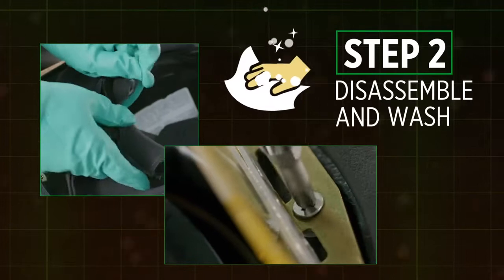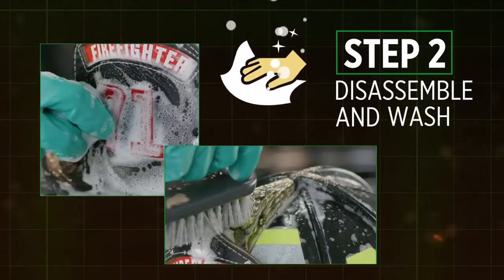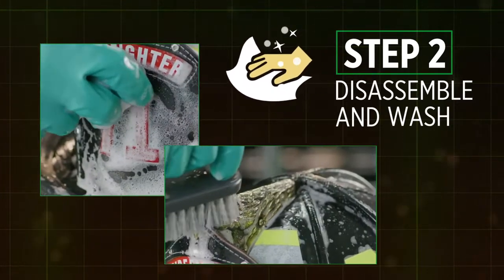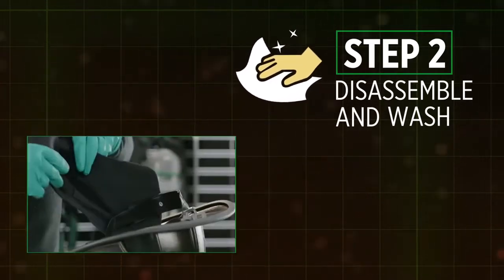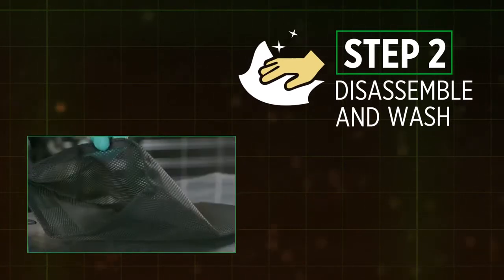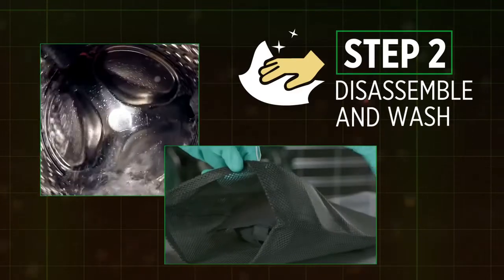Step 2: Before cleaning the shell of your helmet, remove the eye protection, hardware, and soft goods. Wash your shell using a soft sponge or cloth dampened with a solution of warm water and mild detergent. The utility sink is typically used for routine cleaning. Exchange and place the soiled soft goods in the mesh bag provided in the MSA Soft Good Replacement Kit. Machine wash and dry on low settings.